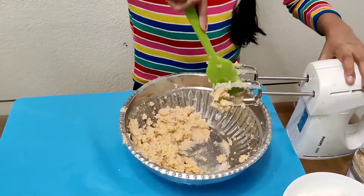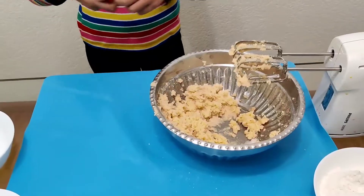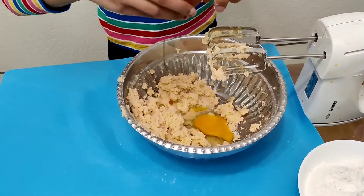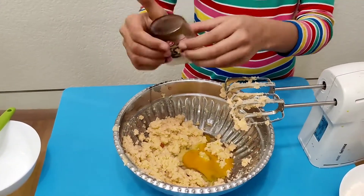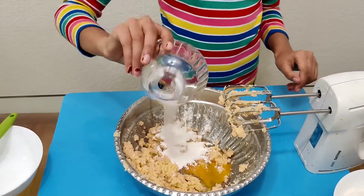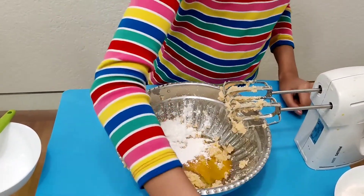Then add a large egg that's at room temperature, and one teaspoon of vanilla extract, one tablespoon of cornstarch, half teaspoon of baking soda, and half teaspoon of salt.